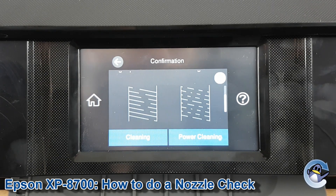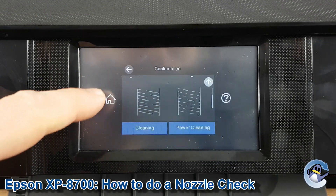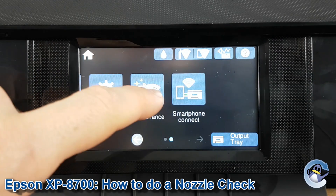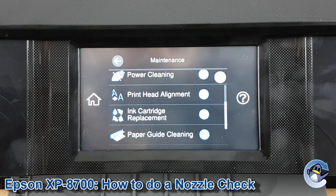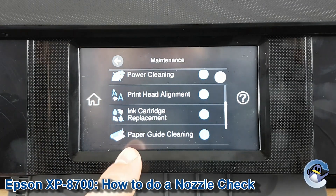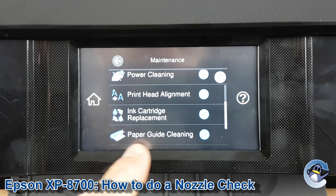If you're troubleshooting a weird print quality issue and your blocks are all looking okay but there are still issues with your prints, I'd recommend checking out our print head alignment video, which is a process you can also find on the maintenance menu we looked at earlier. And if you have any weird ink smears or anything, paper guide cleaning is probably the best bet for you.